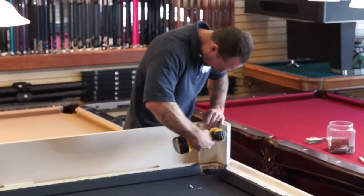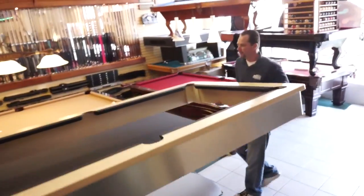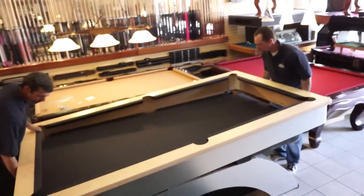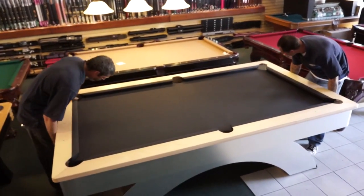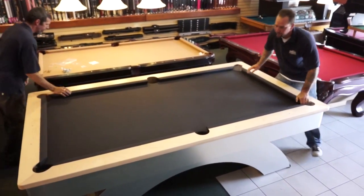After the rails and skirt are joined together, the whole unit is flipped around and placed directly onto the newly felted slate. Our installers take care to line up the rails so that they are centered up with each pocket. Every pocket must be perfectly aligned or the table will not play properly.